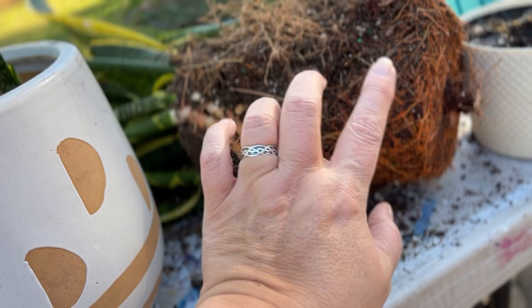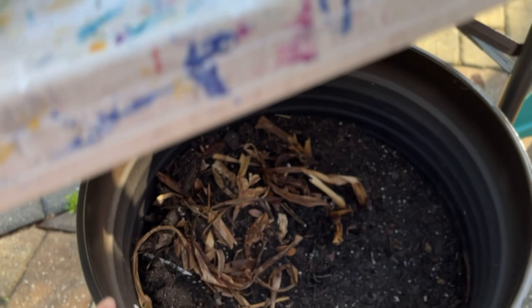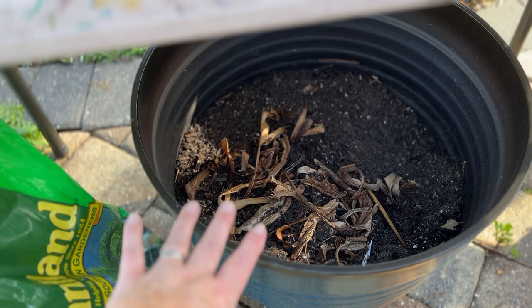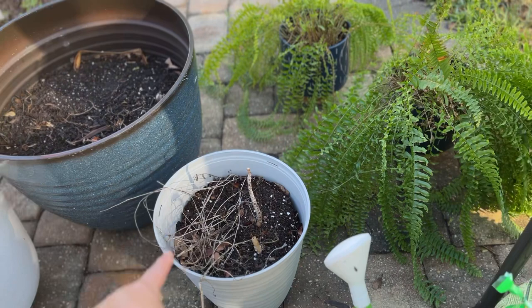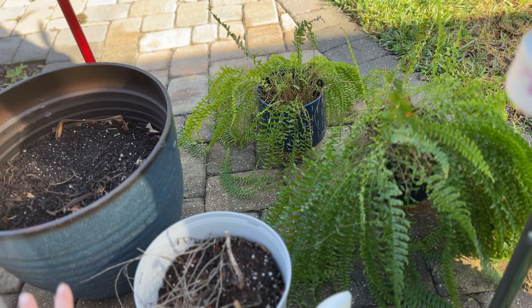I'm all set up. She just brought me a glass of ice water out. And what I'm doing is I'm reusing a lot of the soil, which is totally fine to do. You just have to make sure you feed it so you can recycle. Don't think you have to run out and buy new soil. She's gathered up all of these pots for me — I'm going to be separating those. I'm going to be creating big, spectacular planters for her.